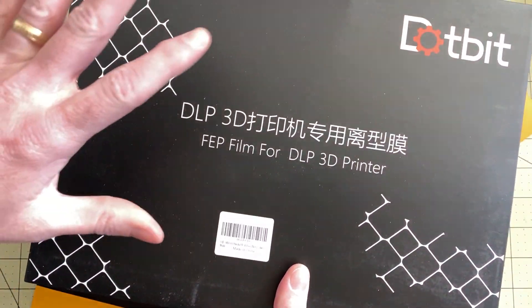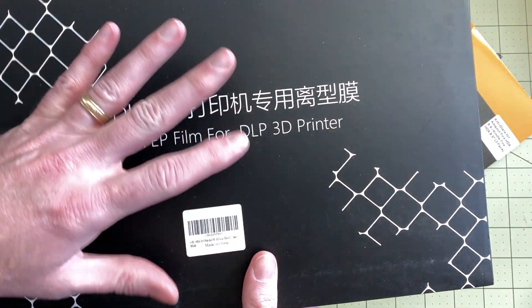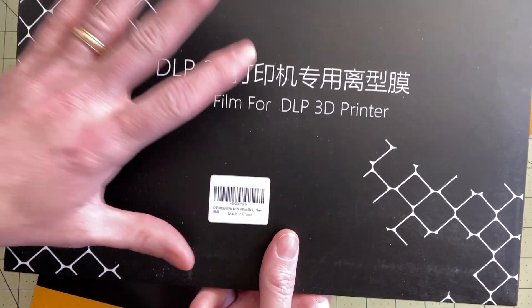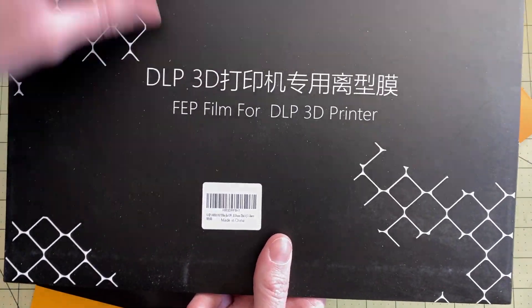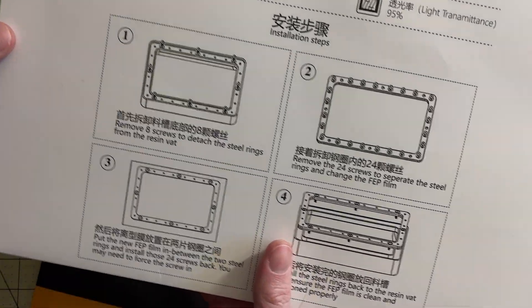I also have extra FEP screens for the Mono X. I've heard a lot of people have problems because the Mono X FEP that it comes with is just not very good, but once they replace it they have very good long-term success without having to replace it again. I'll link the pack I got down below — I haven't had to use it yet but it comes highly recommended.